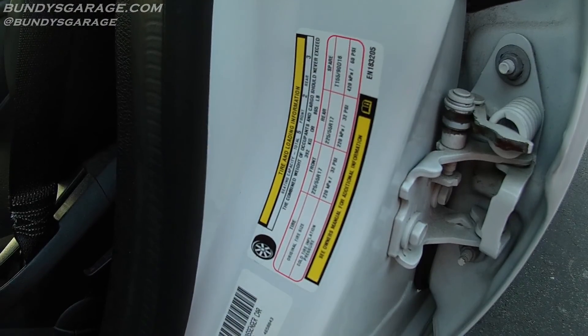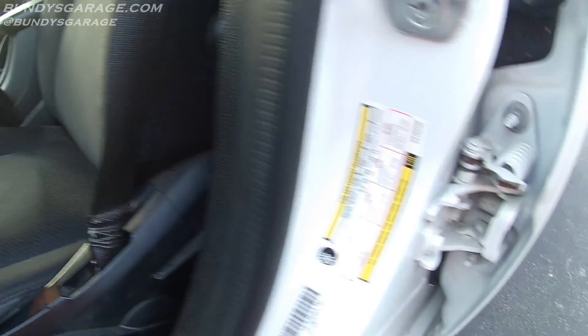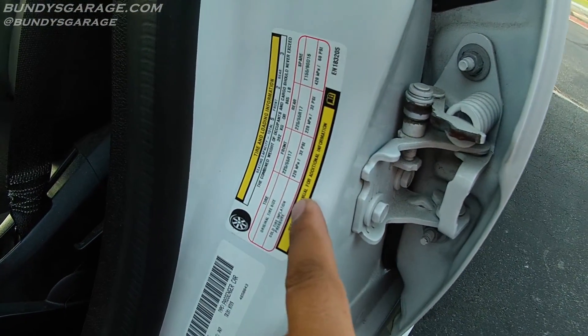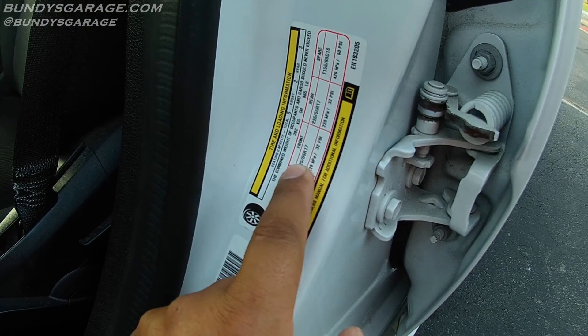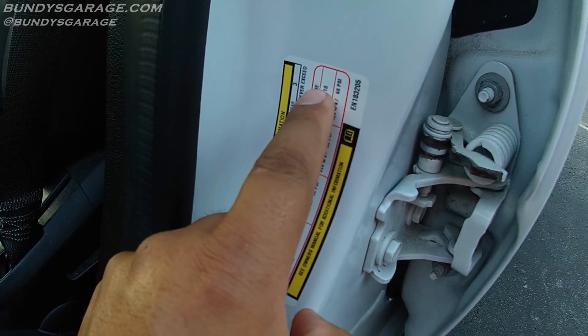On most cars made in the USA, there's going to be a sticker on the inside of the door jamb. Right here you can see the original tire size is 225/55/17. It shows you front and rear, and then what the spare should be as well.